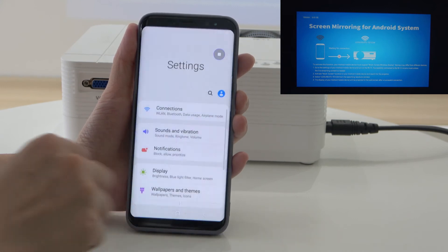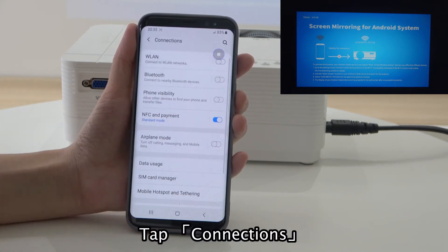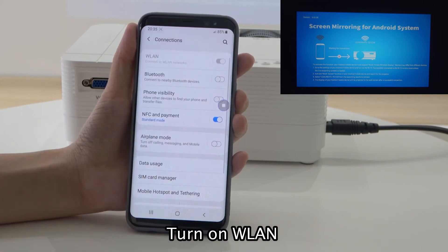Tap Settings, then tap Connections. Turn on DoubleLane. DoubleLane is now on.